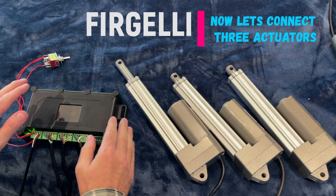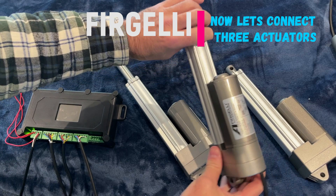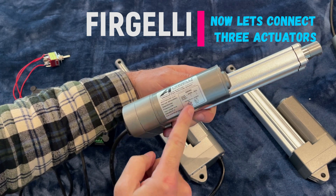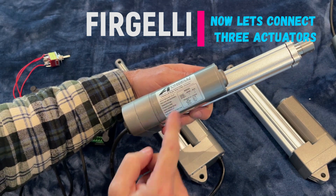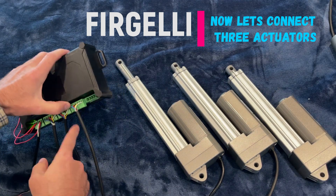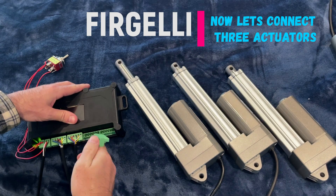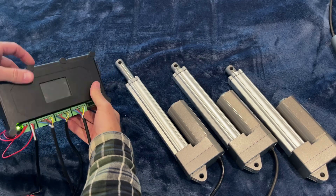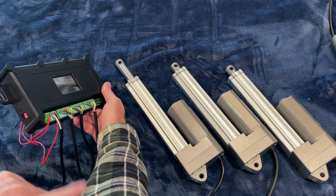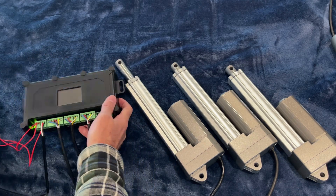Now let's show you how to sync three actuators. For this we're using the Fagelli Super Duty models. The label on the actuator shows you how to wire up the feedback — it tells you what each wire does. We've already wired them into the green connectors that come with the control box. Remember to tell the control box via the dip switches how many actuators you're using. For three, dip switches one and two are on, and three is off.